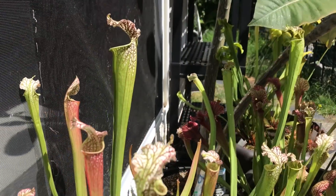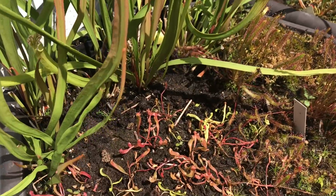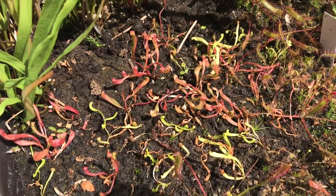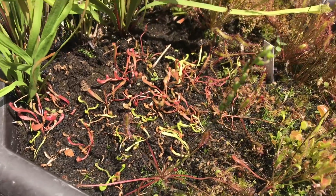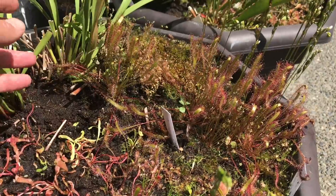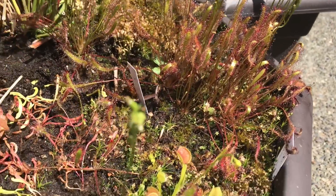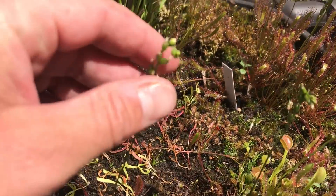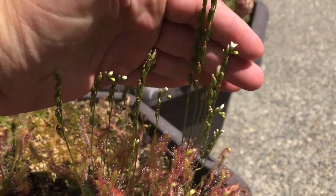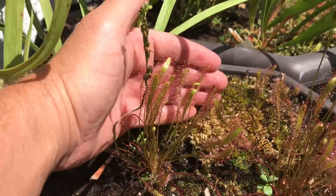Looking quite nice this year - good things to come from this one. I also put in a little purpurea purpurea here. This is my linearis sundew pot, so in here is nothing but linearis. I try to keep them a little bit separate from the other pots. Lots of seeds coming on them this year - flowers are just sort of white.